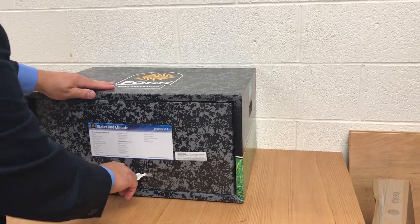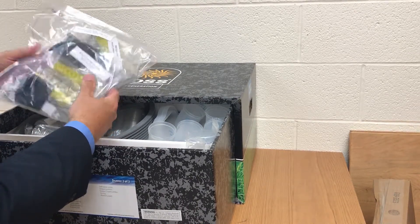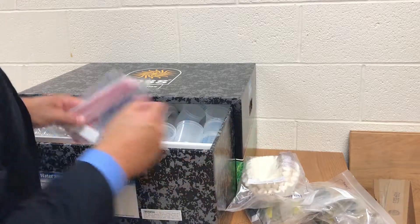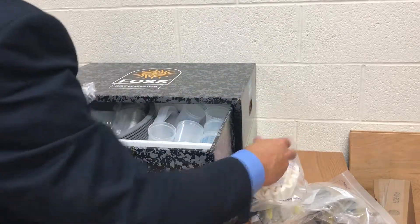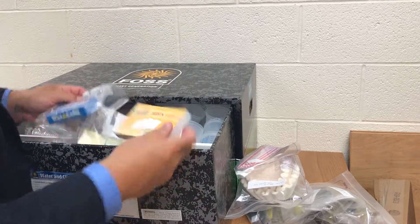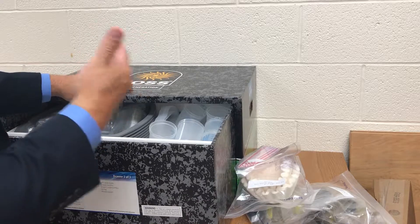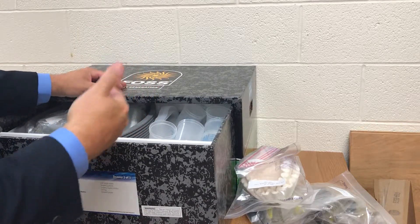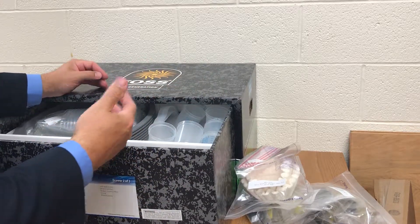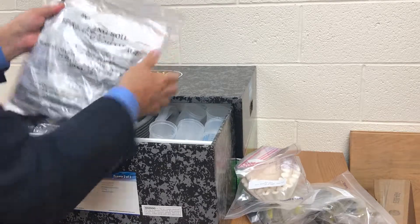Here's box number two in that set. In this drawer, you'll find a lot more materials — for example, this package of graduated cylinders. If you have familiarity with doing the FOSS kits before, it's pretty much the standard materials. Almost everything that you need is going to be in these kits. There is a list of teacher-supplied materials, and we're going to work on determining what teachers are expected to supply and whether the district can procure those items.